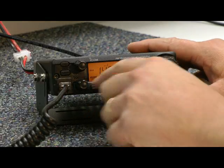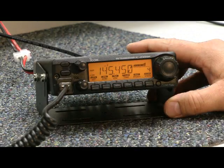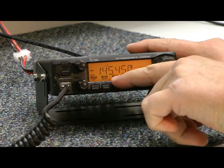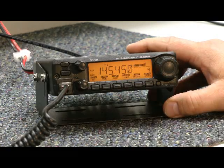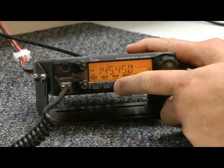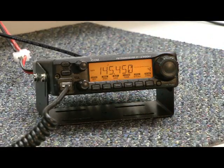These buttons have two functions. If you just tap them, it goes to low power — it says 'low.' Or if you hold them, it activates the function labeled above. So if I hold it — now I'm on plus duplex. Hold it again — minus duplex. Tap it once — low power. Tap it again — mid power. Tap it again — high power.